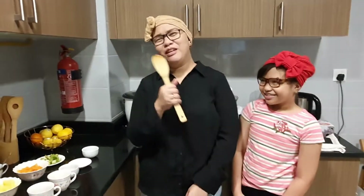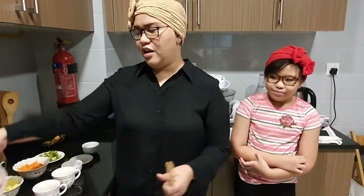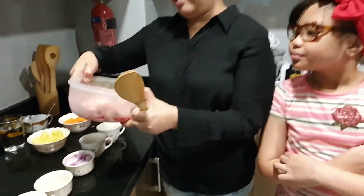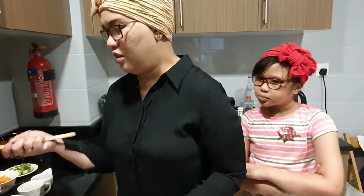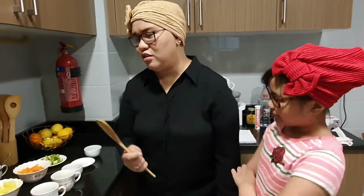Hello everyone, welcome to another episode of Cooking with Ella and Jean. For tonight we will cook chicken afritada. Remember when we made the pansit and I used the chicken breast? This is the part that was left over. I told you I bought the chicken for tender humps, removed the breast for the pansit, and these are the other parts — so basically the whole chicken is still within a tender humps budget.